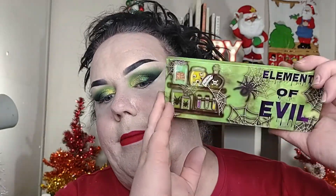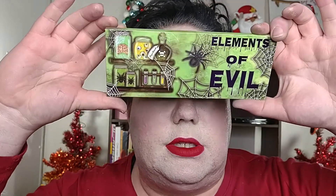In today's video, I'm going to be talking about the Elements of Evil palette by Sugar Drizzle. Any of my Halloween palettes going forward, especially now that we're getting into after Halloween, I will definitely be showing you how you can transition these to more seasonal. As you see, this look is more Christmassy — at least I tried with the red lip.